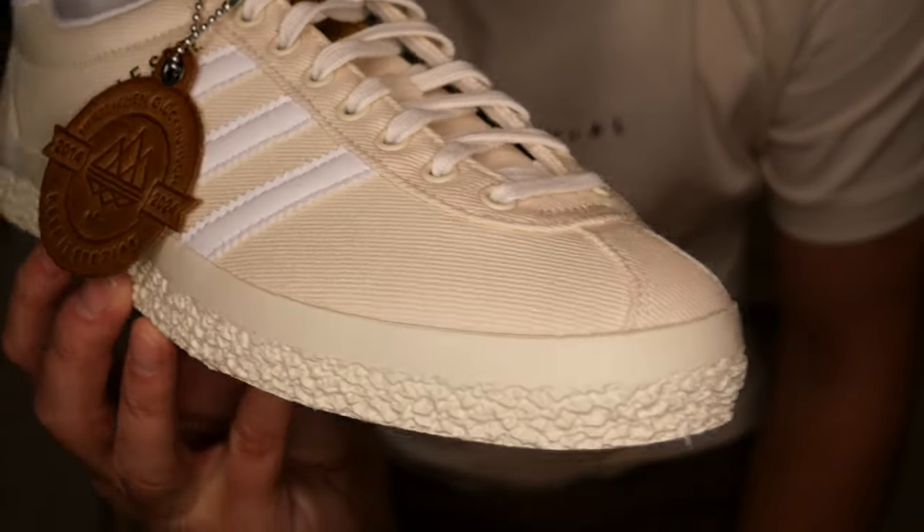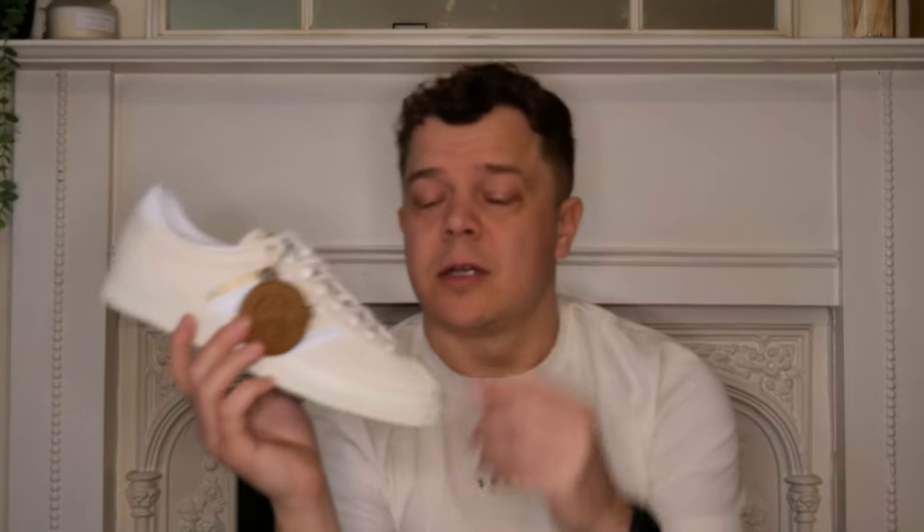Oh my goodness! So two versions coming out - this is the Cream version. When some leaked images came out on white backgrounds I thought, just a Cream Gazelle - I love the green ones so I thought, I get it, summery, cream. Probably not one for me because I like going to gigs and getting mashed up - these aren't going to last long. But then when Gary drops the hand tags and puts a description in and says 'these are denim' - a cream denim! Right, let me have a close look.